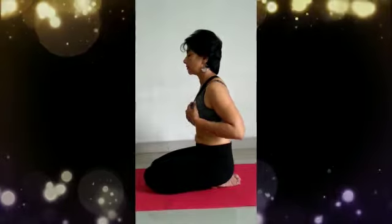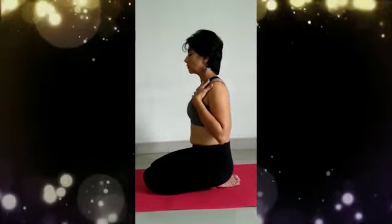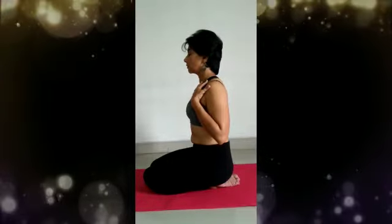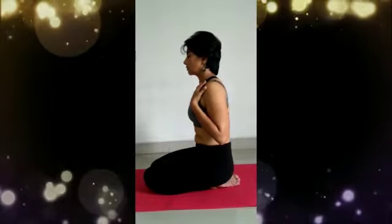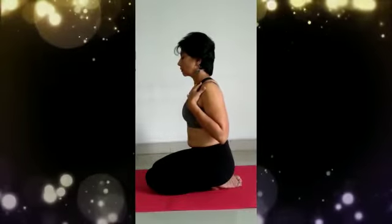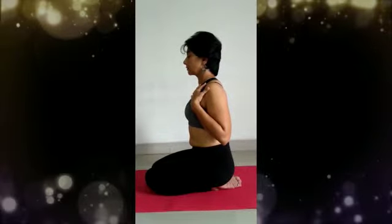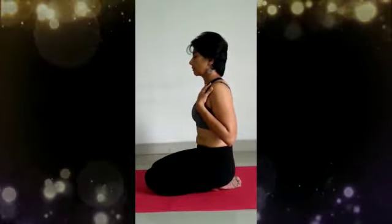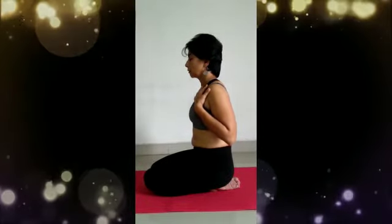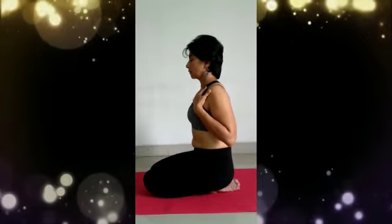Continue breathing up to your shoulders, up to the base of the neck or the clavicular region — this completes your inhalation. You can pause naturally here, then begin a slow exhalation, releasing first the breath from your upper chest or shoulder region, then expel the breath from the mid torso.